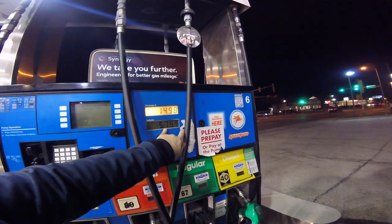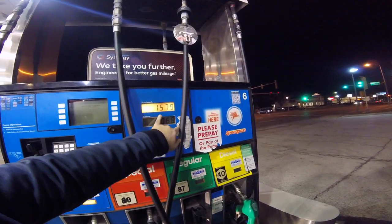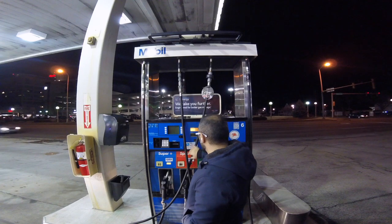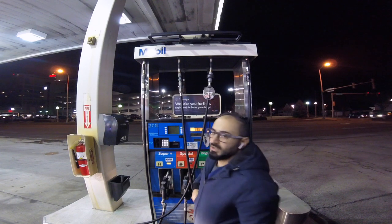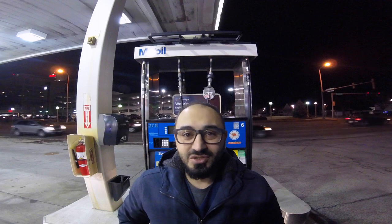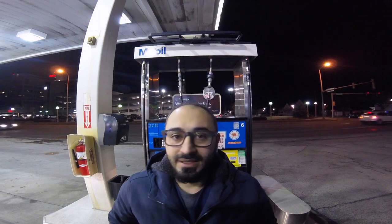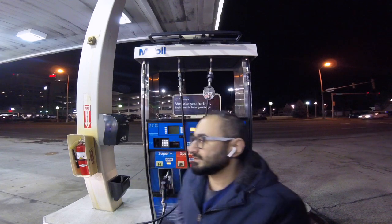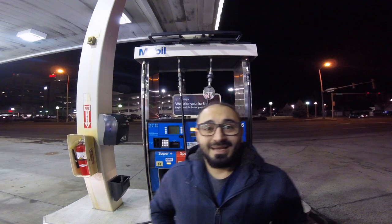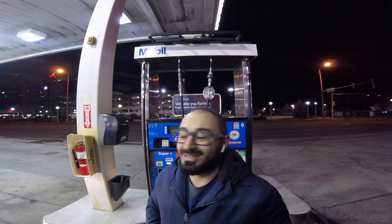We're at $14 right now, that's the gallons — so six gallons, $15. Of course you can remove the nozzle whenever you want and that will stop pumping gas, but I just want the full fill up. I want to fill up the tank. And listen, my tank is absolutely empty — there's not even one drop of gas in it, that's why I'm filling it up.